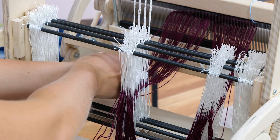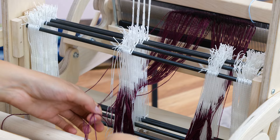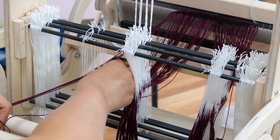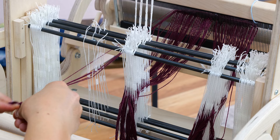I will then start over and repeat that same pattern. I'll do that a couple times, check my work, and then move on to the next section. When I get to the other side, I again leave a floating selvedge.